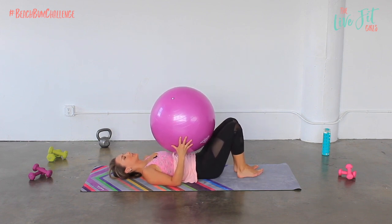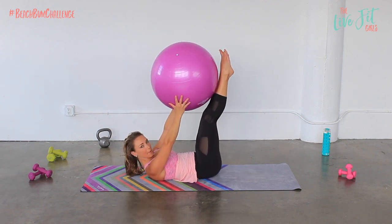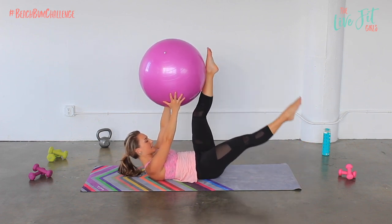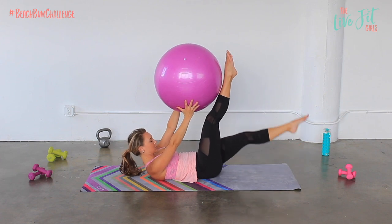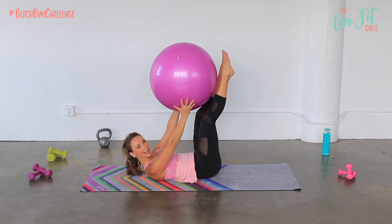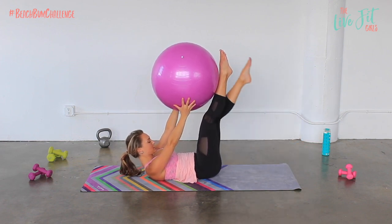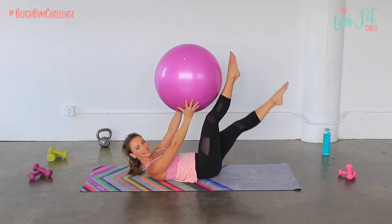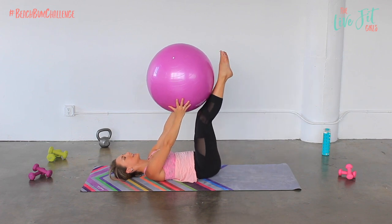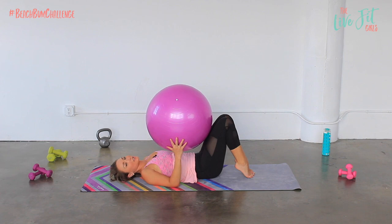Now we're gonna come into scissors. Lift the legs straight up towards the ceiling and push that ball in towards the legs. Lower the left leg down and then switch. The leg comes up to meet the ball. Just five on each side for this one. Keep those legs nice and straight — again, you can always lower the head if you need to. Take a quick rest after this one.